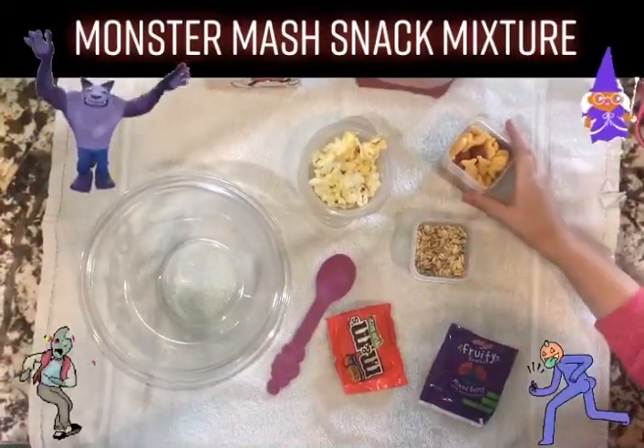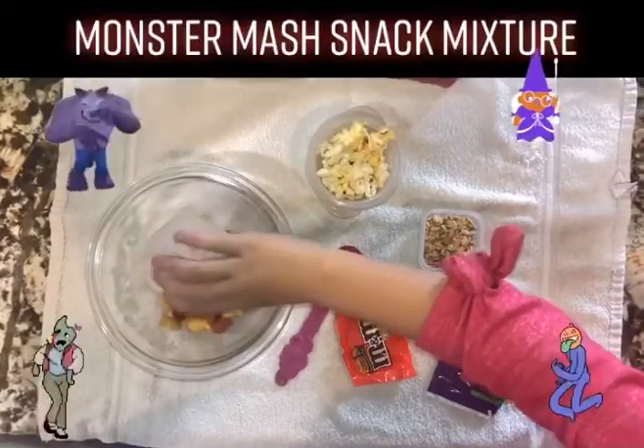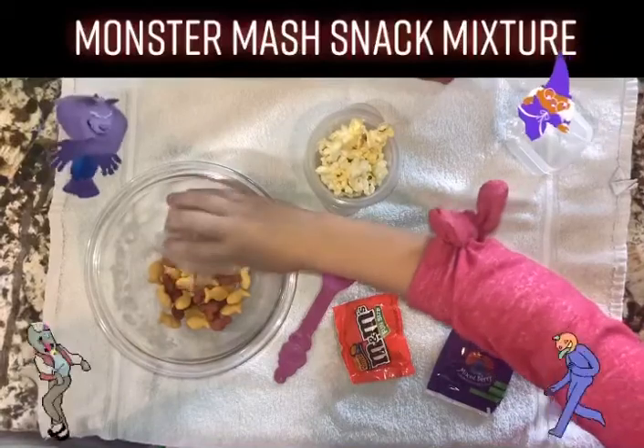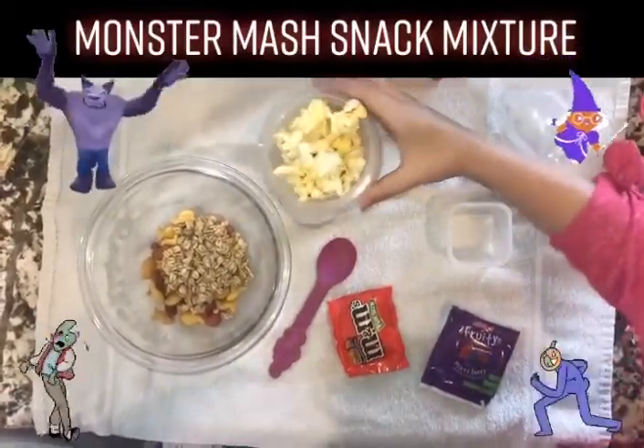Alright guys, let's make our very own mixture. First, we used goldfish. Next, we added some granola. Third, we added popcorn.